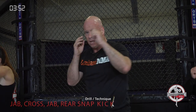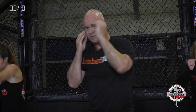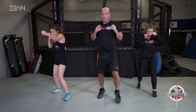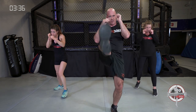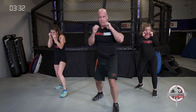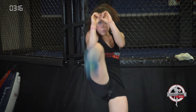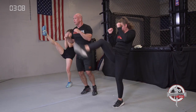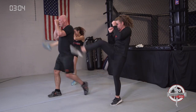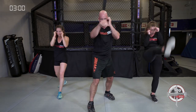Next drill: jab, cross, jab, right snap kick. Left jab, right cross, left jab, right snap kick if your left foot is forward — bounce it out. Good exhales. Get that knee up high on your snap kick — that allows your foot to go higher, through the target. If your right foot is forward: right jab, left cross, right jab, left snap kick. Snap kick down below — high to low.